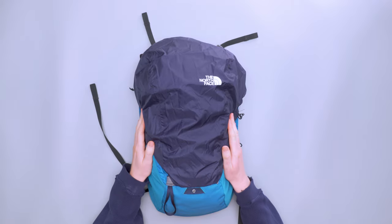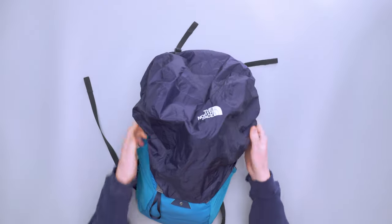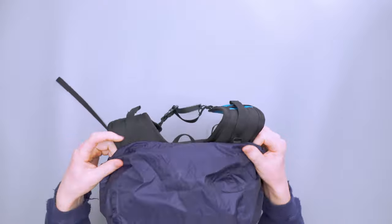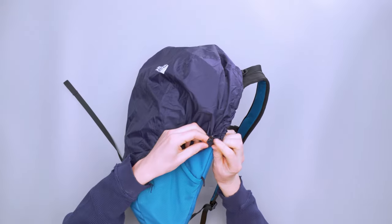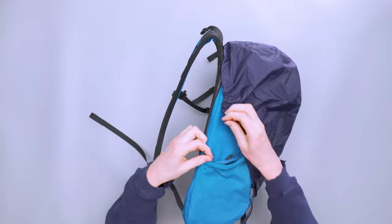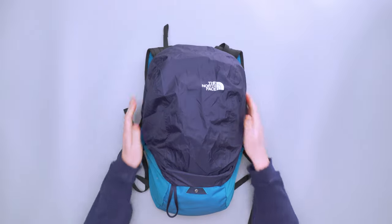Whenever you pull this out it is a bit wrinkly, and it's very wind-panty — very 1990s wind-panty. To put it on, it's got elastic that runs through the top and you pull the elastic up over the top. It has these little hooks that attach to small black loops — one on the side by each water bottle pocket. Now you can see it is secure.